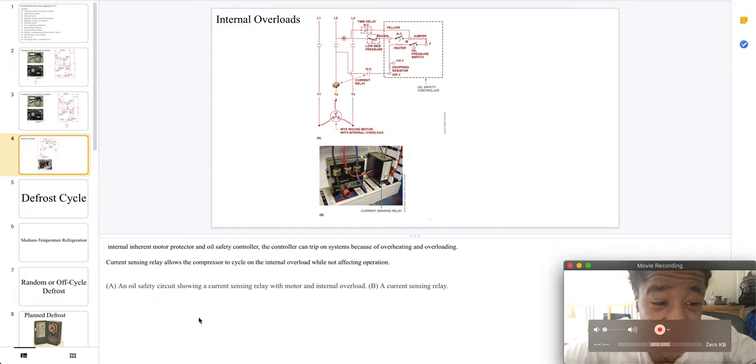Welcome to part 24: special refrigeration system components. Here we have internal overloads.